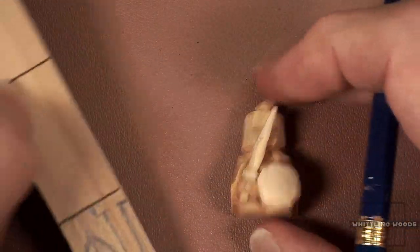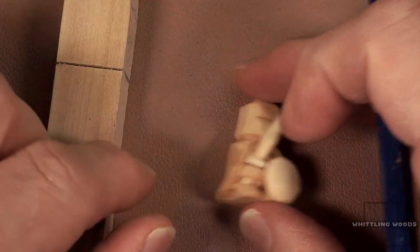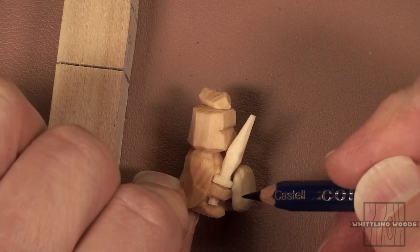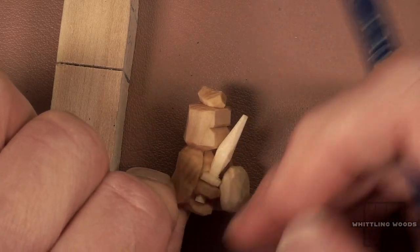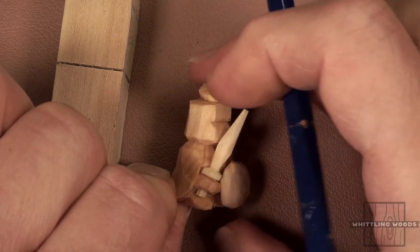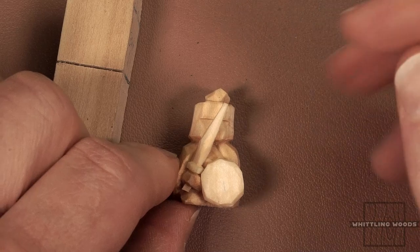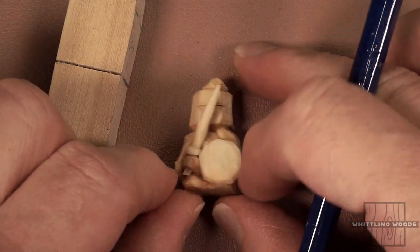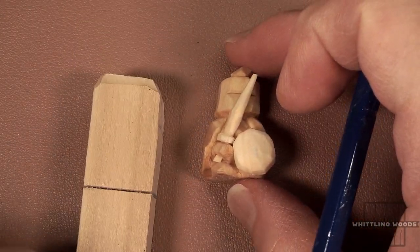The sword and shield are going to be attached separately — it's too fussy to carve them in. I did it that way in the first couple of attempts and it's a lot more work clearing wood out behind everything. It's also much easier to paint the figure with the shield and sword off, so we'll keep them separate and attach them with CA glue or something like that.